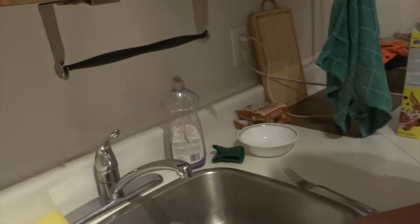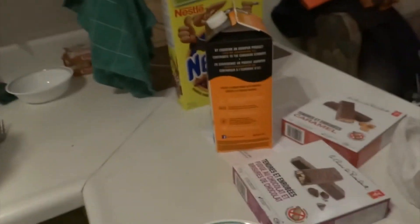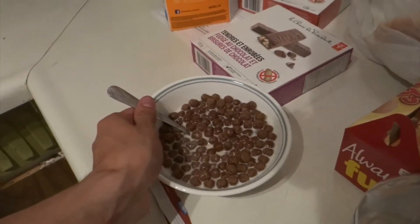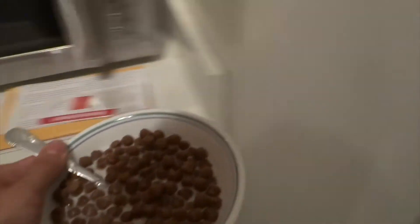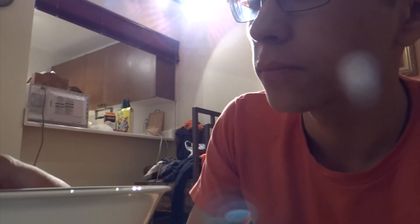Alright, you clean the rest of the dishes while I eat this cereal. Okay? Okay, I'll see you later. Alright, bye. Welcome to my cereal review channel. And today — today we're doing Nesquik. Nesquik is brown. Here we go. Wow. That's cereal.